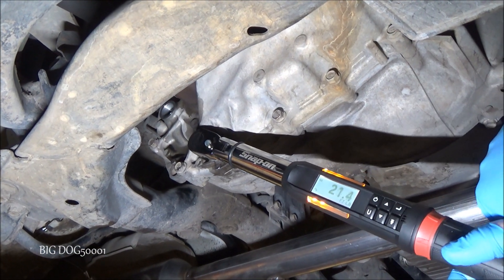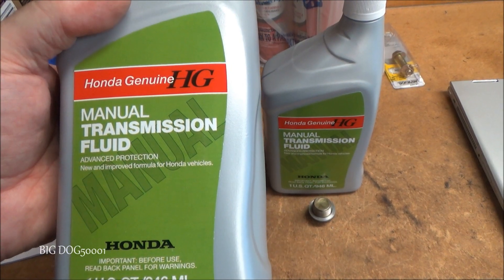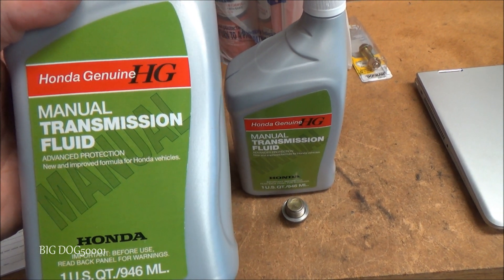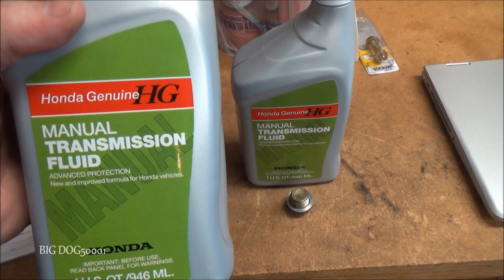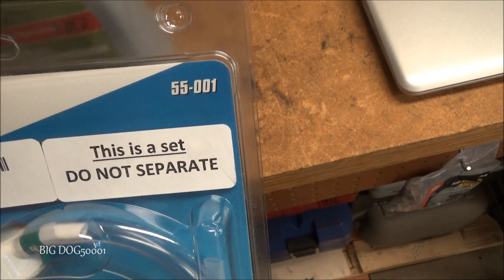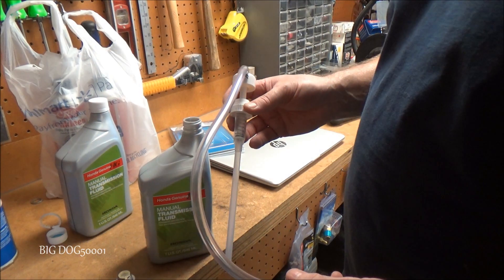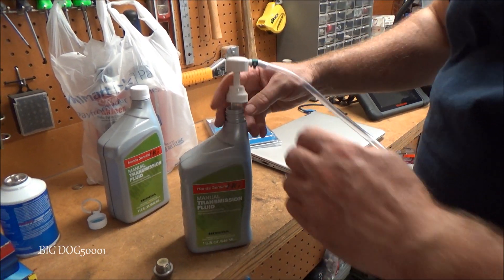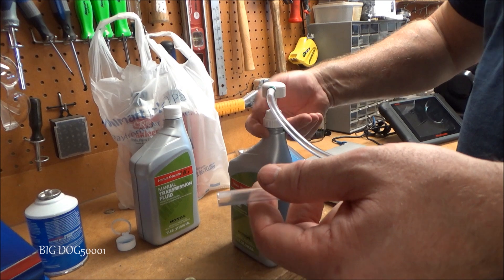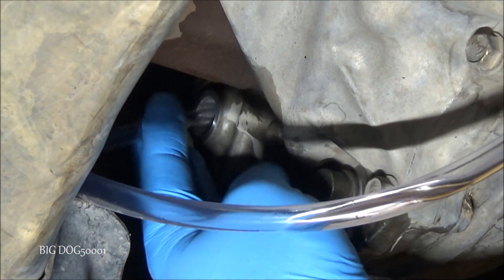Here's what we're going to fill it with: the Honda genuine manual transmission fluid. You need a couple of bottles — I recommend going with the Honda stuff and not aftermarket. I'm going to use my favorite Pluse pump, the 55-001, to fill this back up. I'll just put the tube in there and pump the fluid right in.